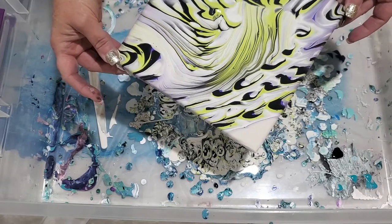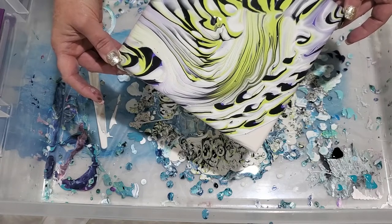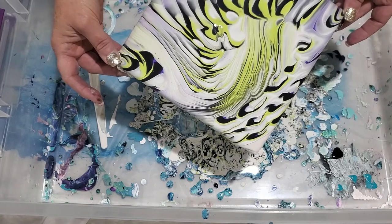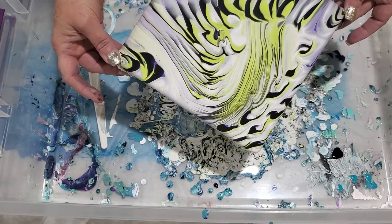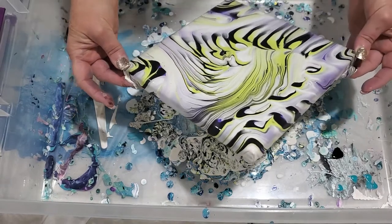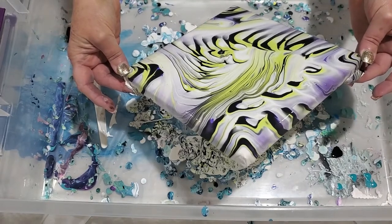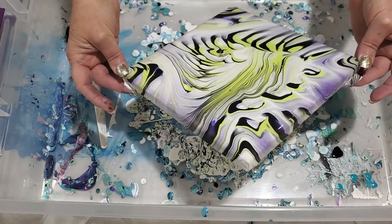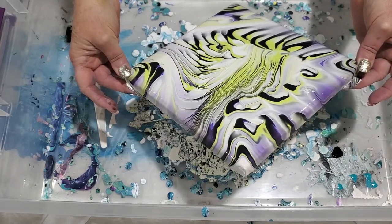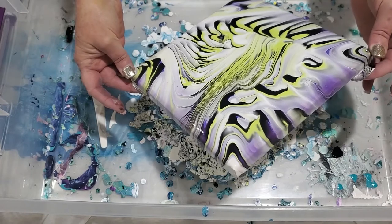The original recipe I tried was five parts Floetrol, three parts paint, and two parts water, and it was just so watery that it lost all the lines. Now you can see how the green, purple, black, and white in the center are keeping those lines - that is perfect.